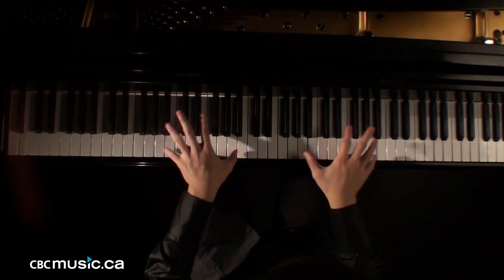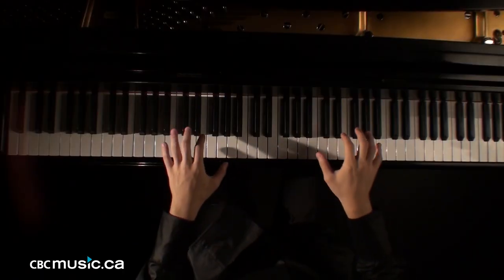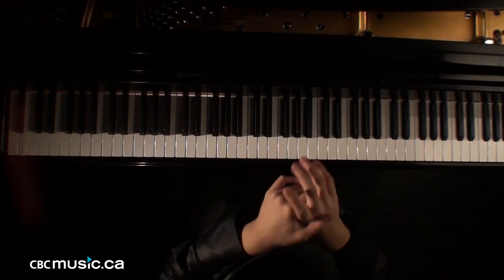To play octaves, you need to have a very relaxed arm and very relaxed wrist, and it's kind of like a combination of your joints moving. For example, an octave includes forearm movement, and includes your wrist movement, and sometimes it includes your finger joints.